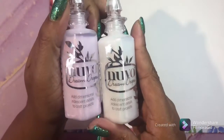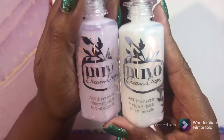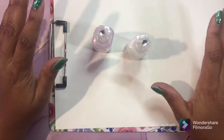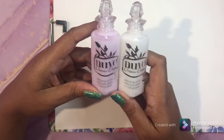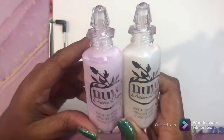Next thing I use is the Nuvo Dream Drops. This gives a 3D iridescent, puffy raised texture to your page - really, really nice. These were a gift but I love them and look forward to collecting more. They are really nice but not cheap.